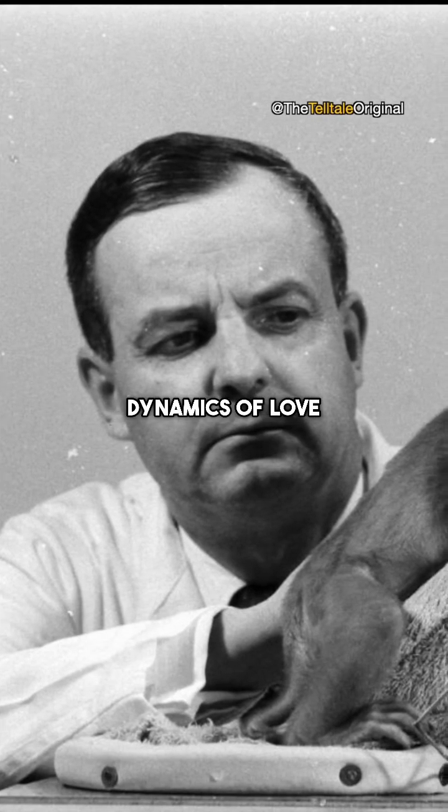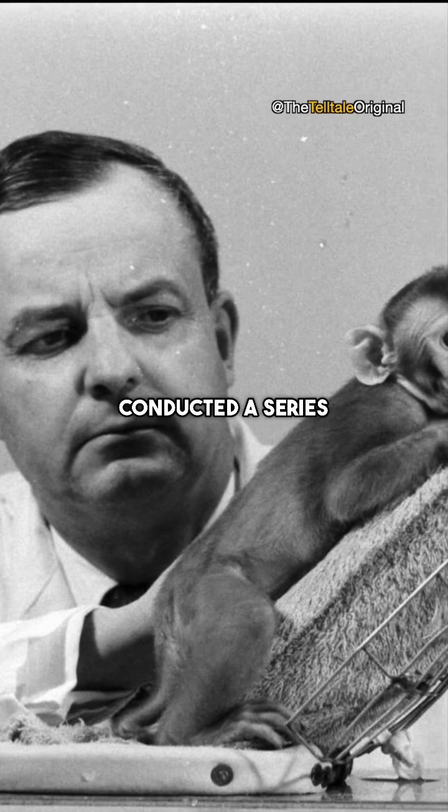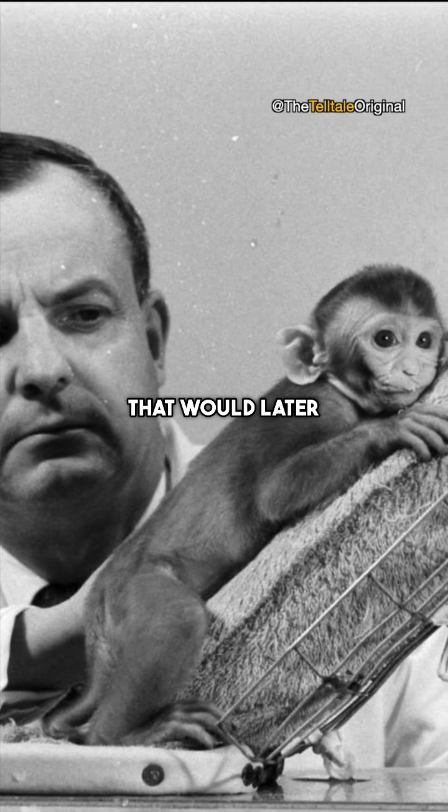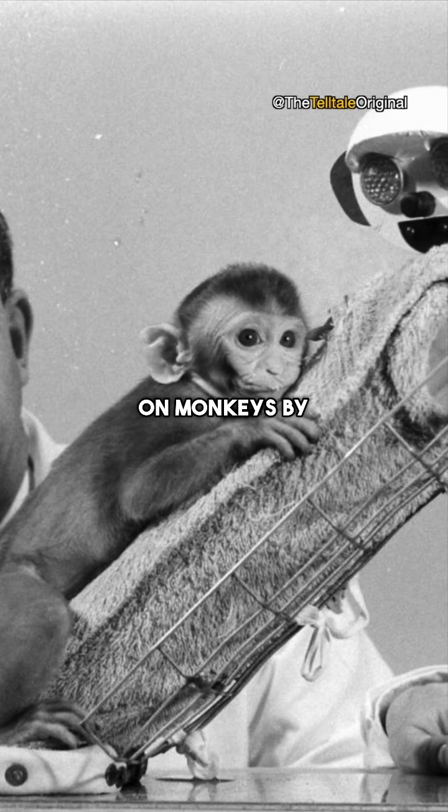To explore the dynamics of love and the maternal bond, an American scientist, Harry Harlow, conducted a series of experiments that would later be criticized as some of the most severe forms of torture inflicted on monkeys by humanity.